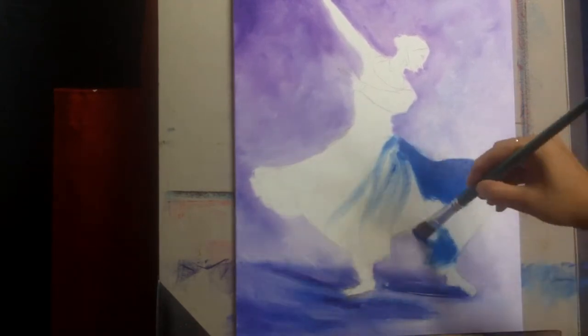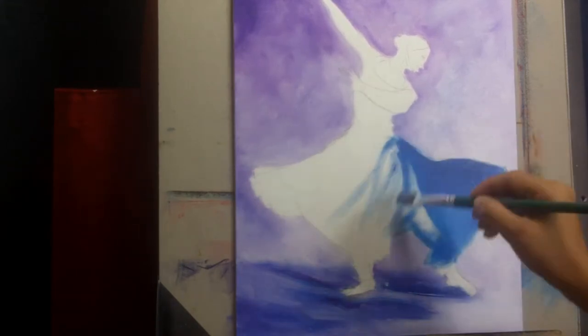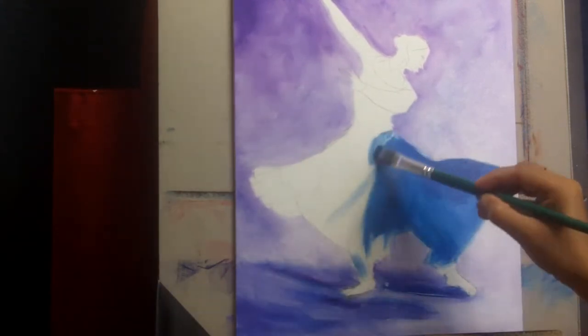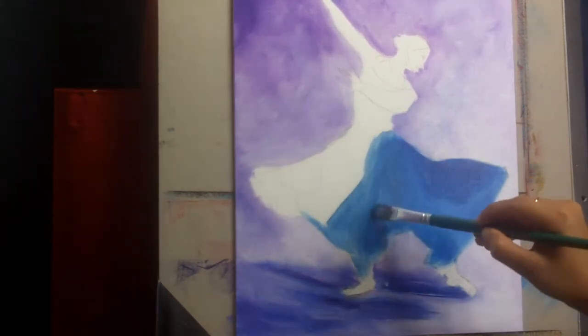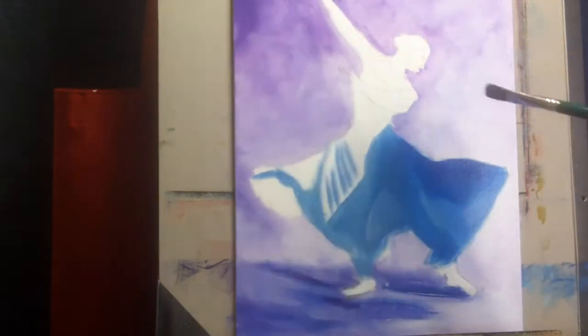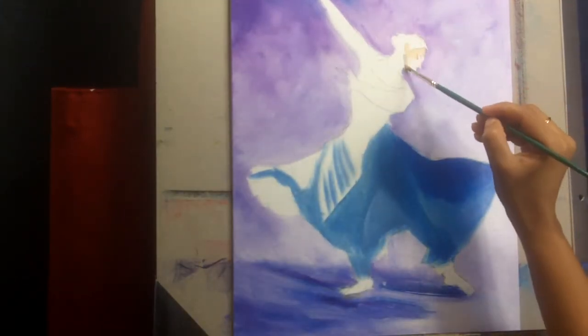If you're not a beginner — say an intermediate or advanced artist — some people tend to prefer painting in a looser style. They do not like nudging over tiny details in realism or hyper-realism, and that is totally okay. Art is what you want it to be. If you like that painterly, looser look, then that is definitely the way to go.